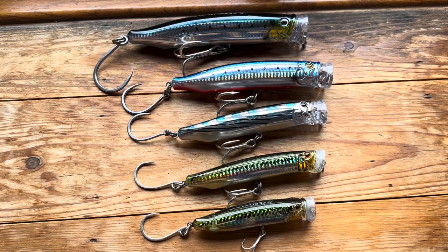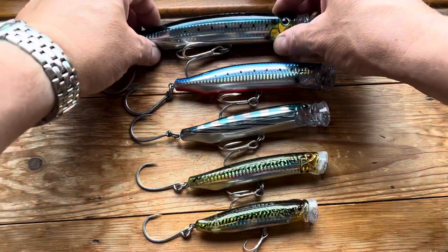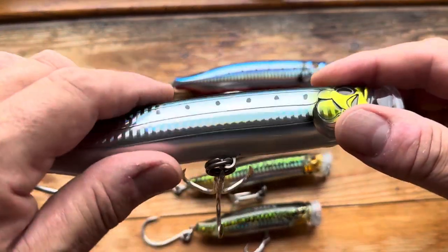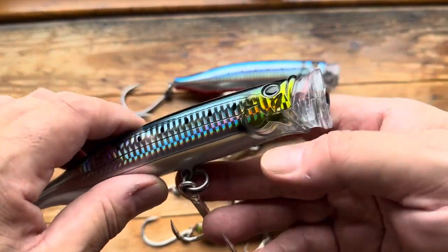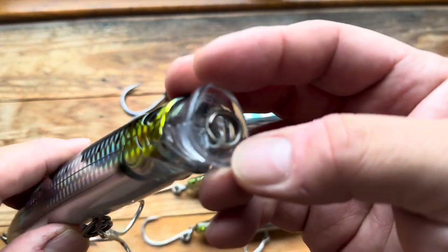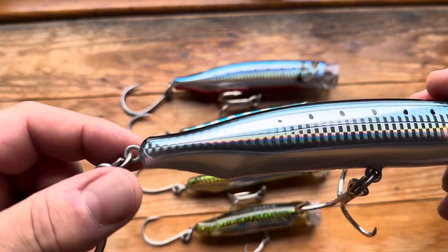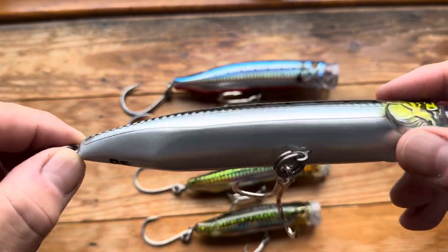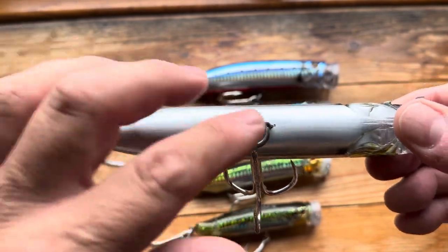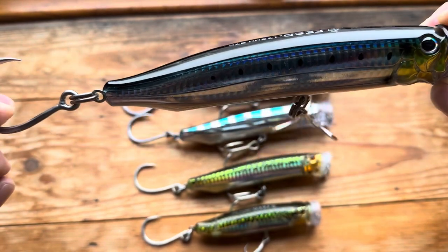The advantage to these ones is if you want to use a popper with a slim profile, they're going to be nice and easy to work because the cup isn't quite so big. They cast an absolute mile and are very stable in the air. Rather than being wired through — which in effect they are — there's a metal stamped plate in there, which is why it's flat all the way along. So much, much stronger in the first place.